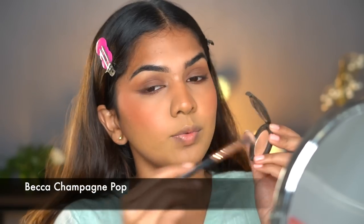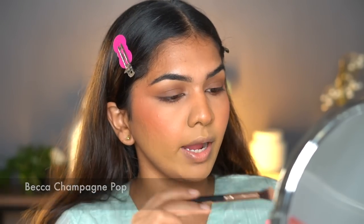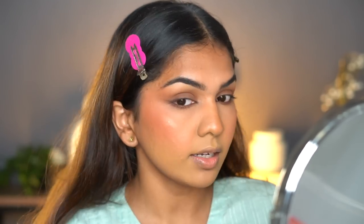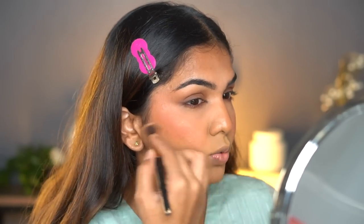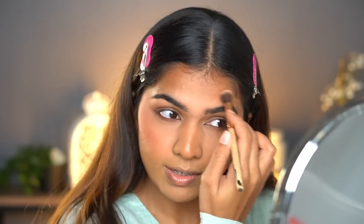Face is set. I'm going in with a little highlighter — using a Becca highlighter, very lightly, much less than I usually do. When you sweat your face will glow naturally anyway, so that's actually an advantage of having oily skin.